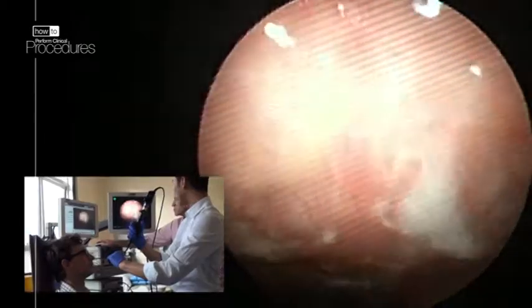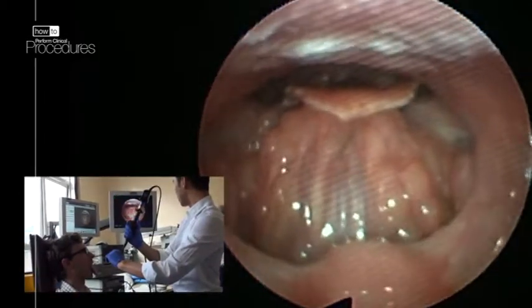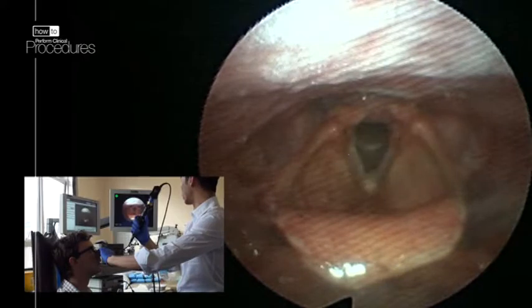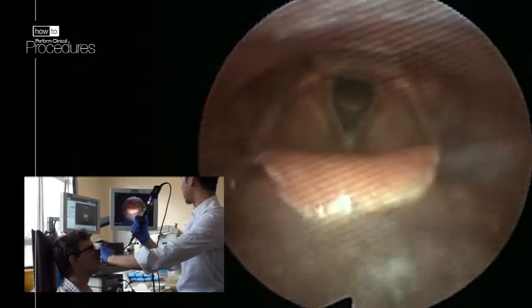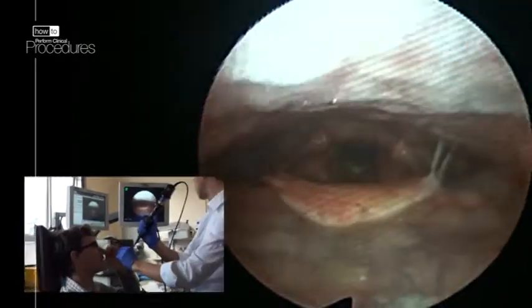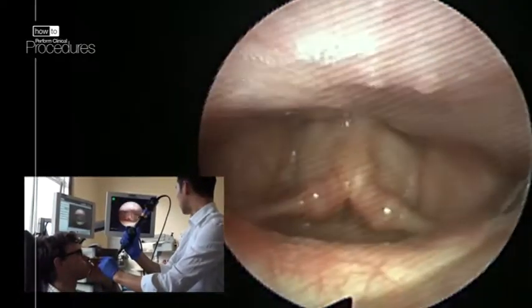We are now turning 90 degrees downward. Ask the patient to stick their tongue out. The tongue base and lymphoid tissue can be seen. Here the epiglottis and vocal cords are clearly visualized. Ask the patient to say 'heee' to visualize vocal cord adduction. If you ask the patient to puff out their cheeks, you may also be able to visualize the post-cricoid areas.